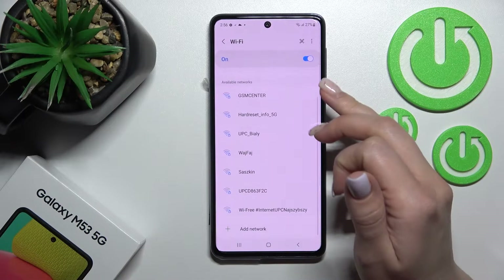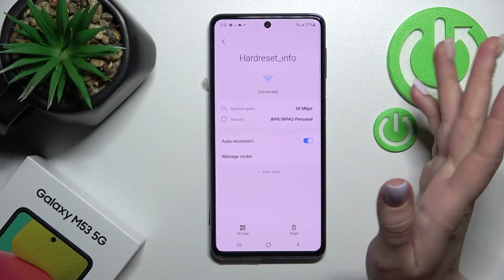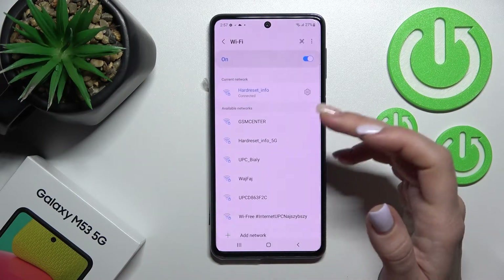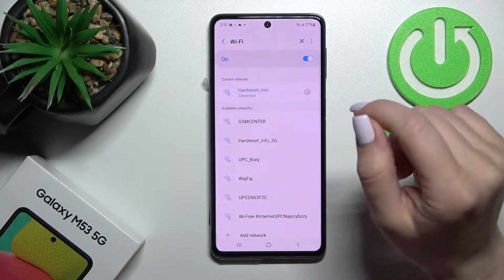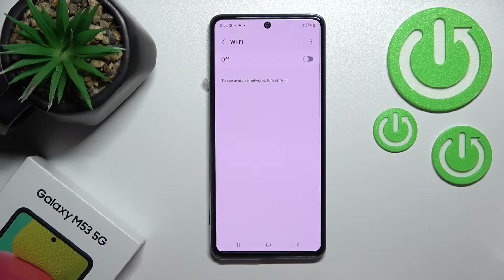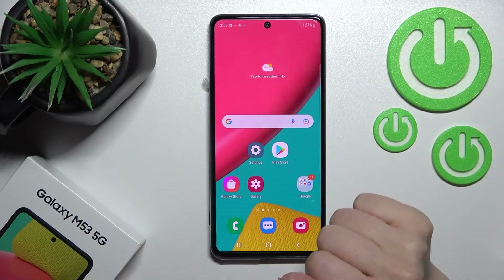After that, you can switch between those two networks if you want. If you want to remove a network, click here to forget it. Then select another one. To turn off Wi-Fi, click once again on the Wi-Fi switcher.